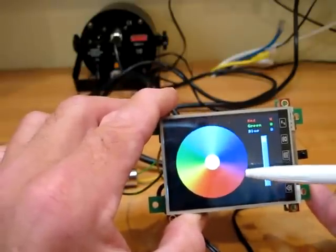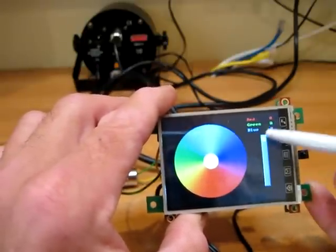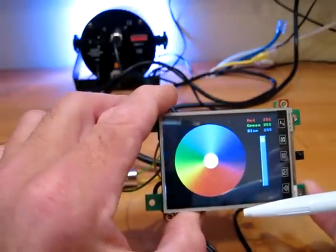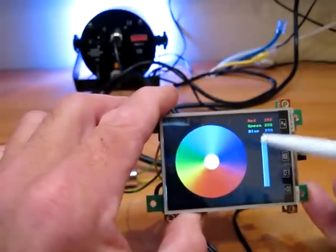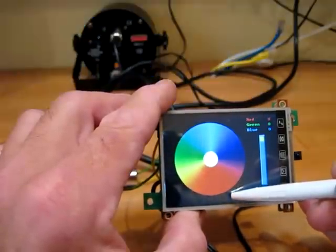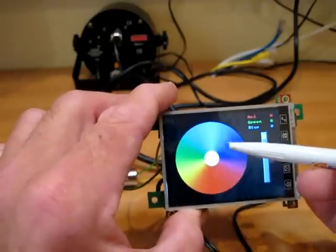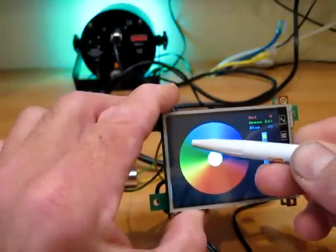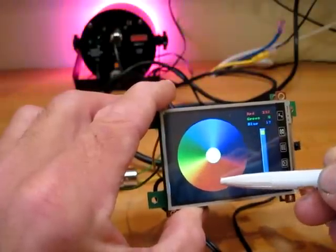All the colours are at zero at the moment. We've clicked the centre — you can just see in the background the photo flood — all the red, green and blue channels are now on full. Outside the circle everything goes off.